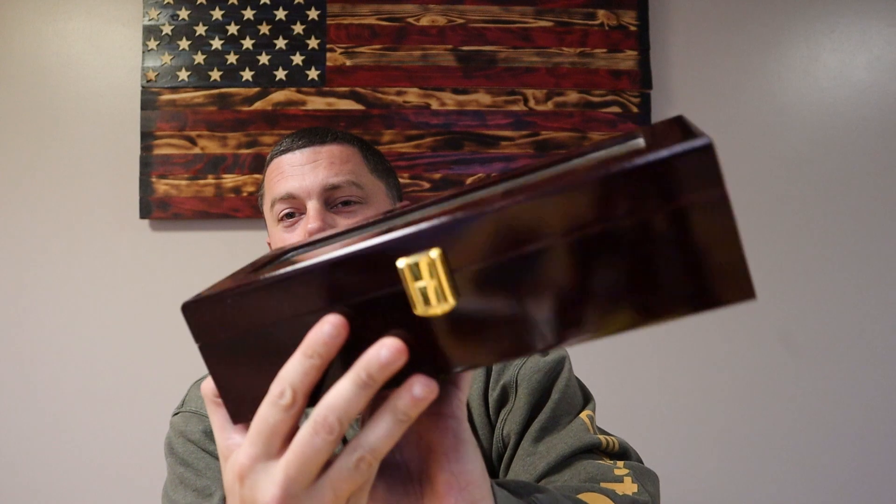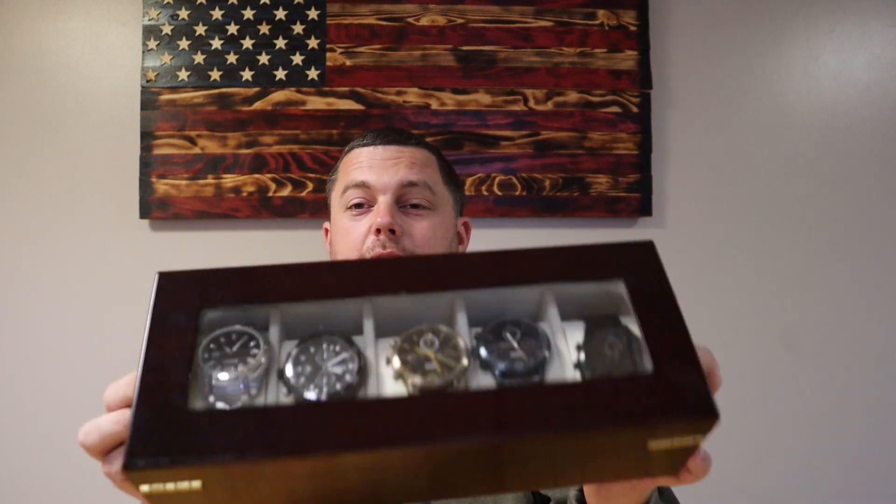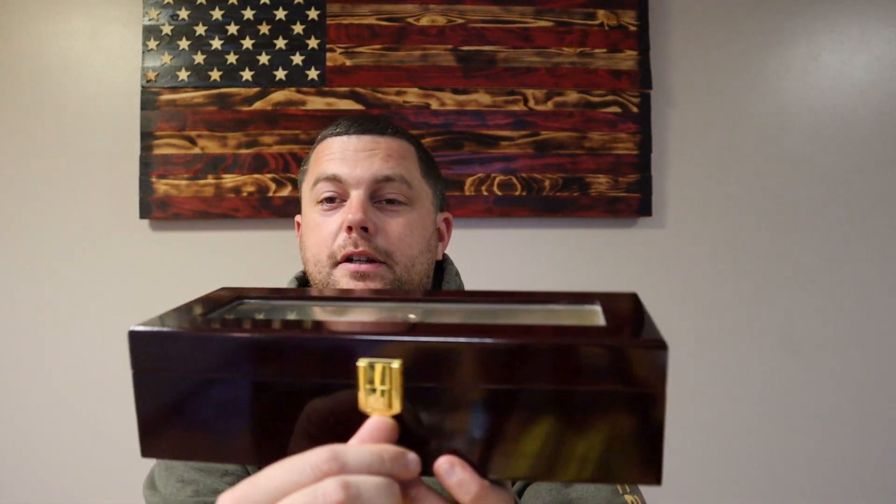This thing is nice. Just look at that. Nice wood grain — it's like a dark cherry grain, I believe. I got this a while back after having a couple of watches and getting tired of putting them back in the box and tucking them away. I forget which one I have, so I wanted something decent where I could see what I've got. I started looking around and found this on Amazon. It's got a nice clasp right here.